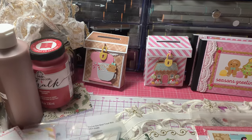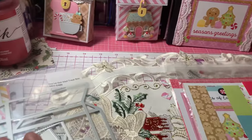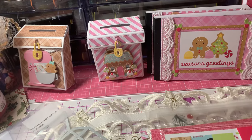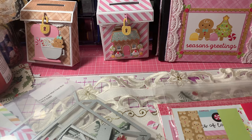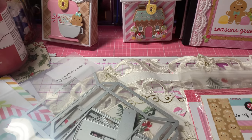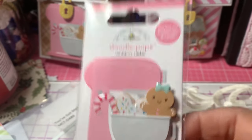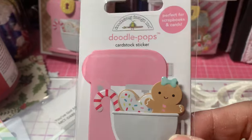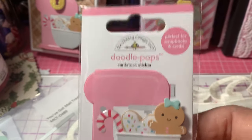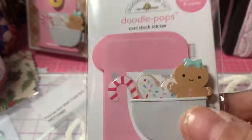I also used some of the Doodle Pops from the Doodlebug Gingerbread Kisses collection. I did use one of these — I had ordered a lot of them. I used the Doodle Pops card stickers to put on the front. Let me show you the box that I actually used that one for.